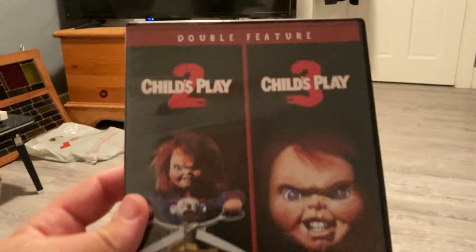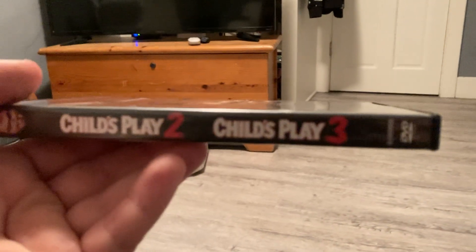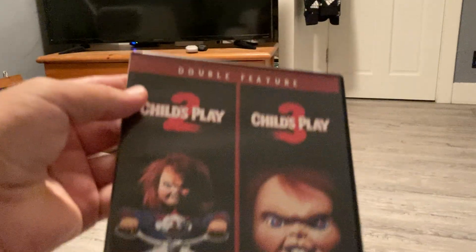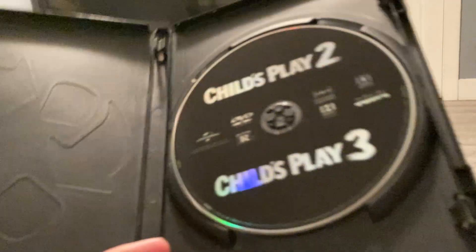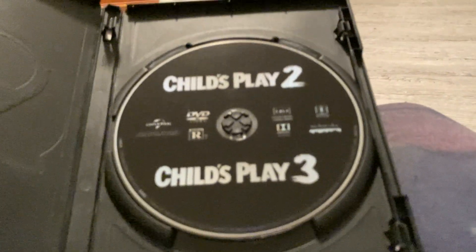This is so exciting, guys. I'm so excited to open this up. Double feature again. The back. The spine. There's the front again. Open it up. Child's Play 2 and Child's Play 3 on DVD — what? I like that black cover too, that's cool. No damages. Excellent. That is sick. That's badass, man. Hell yeah. Two down.